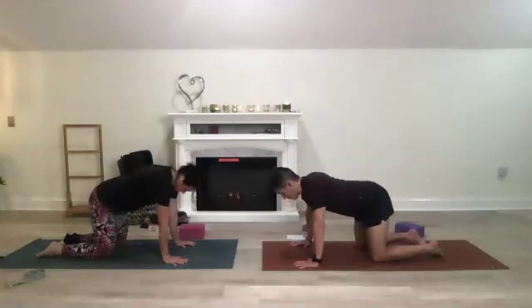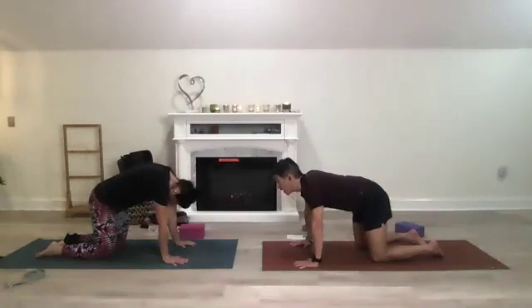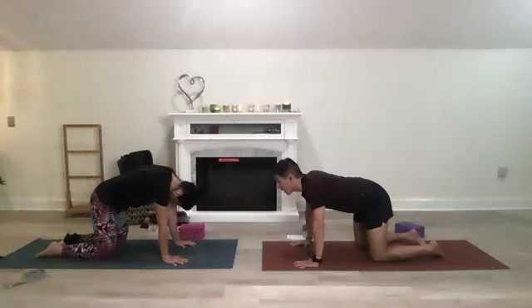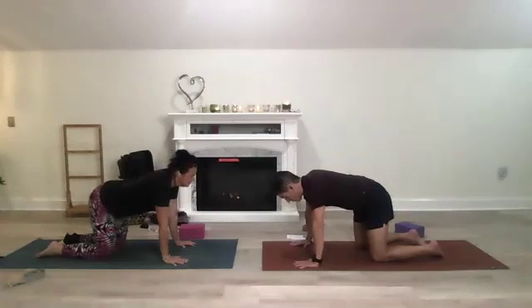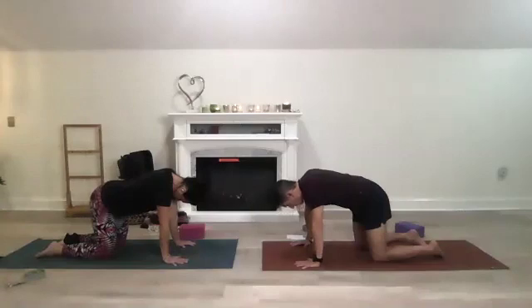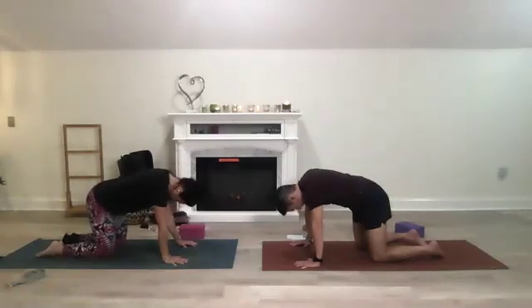Inhale the butt out, belly button in. Now with your neck — inhale, gaze up, keep your hips still, then come back down. Inhale gaze up, come back down. In neutral position, let your head hang — keep your hips where they are, just bring your chin to your chest. Come back to neutral and do this slowly, be gentle with your neck. Chin to your chest, back to neutral.